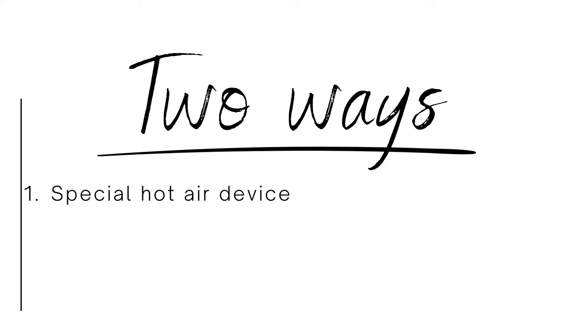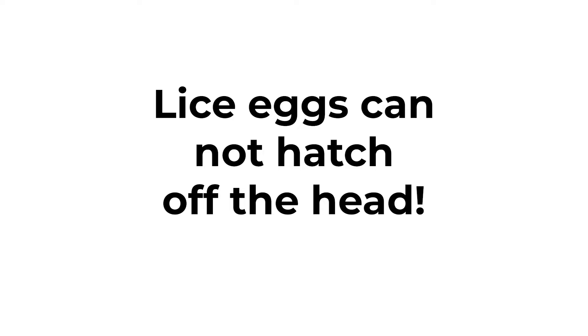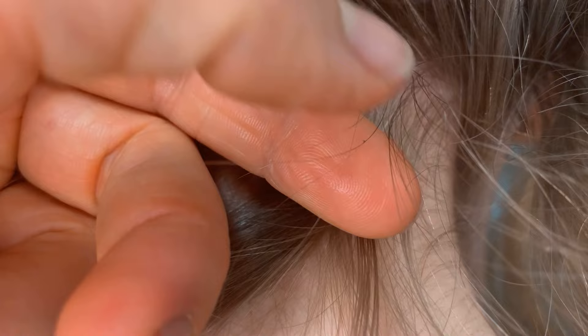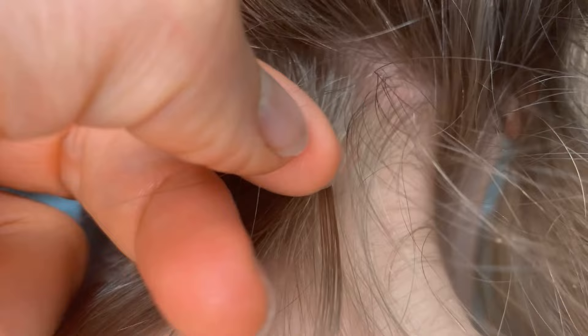Most lice professionals, including myself, don't use the hot air device because you simply don't need it. Instead, they use the gold standard — the very best way to kill all of the lice eggs — which is actually getting them out of the hair entirely. Lice eggs cannot hatch or reinfest your child if you get them all out, and as soon as lice eggs are out of the hair, they die very quickly. Now, most people think lice professionals do nitpicking, but if you've ever tried it, it's tedious, awful work — you pinch each egg between your fingers and pull it down the hair strand — and most of the time people miss a lot of eggs doing it.